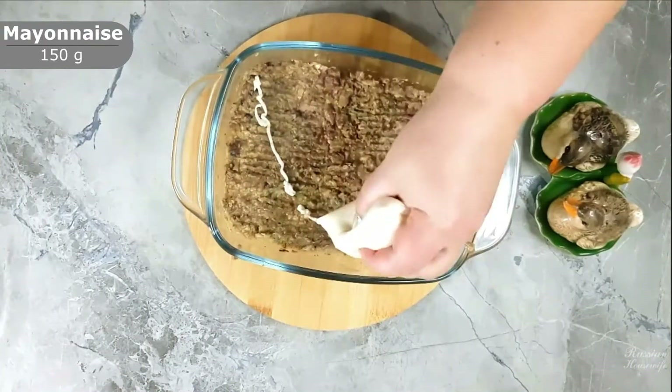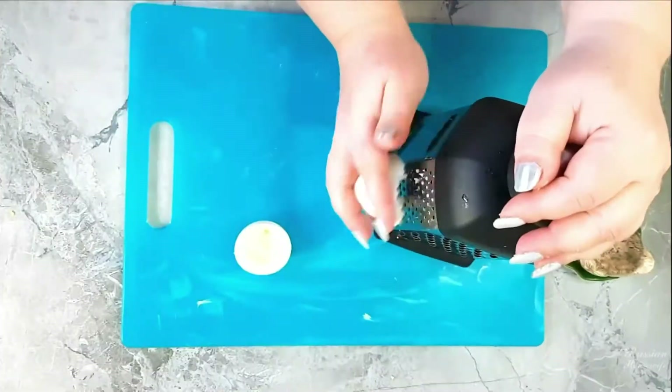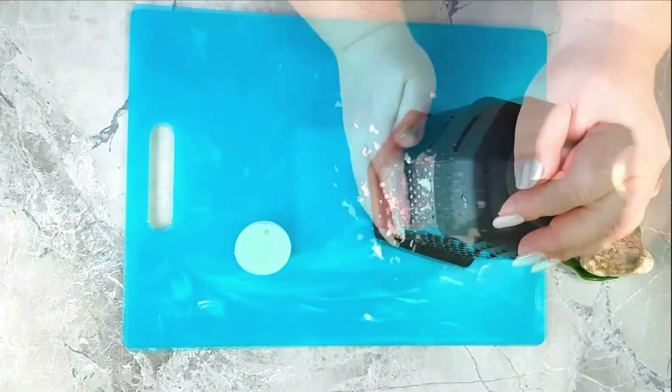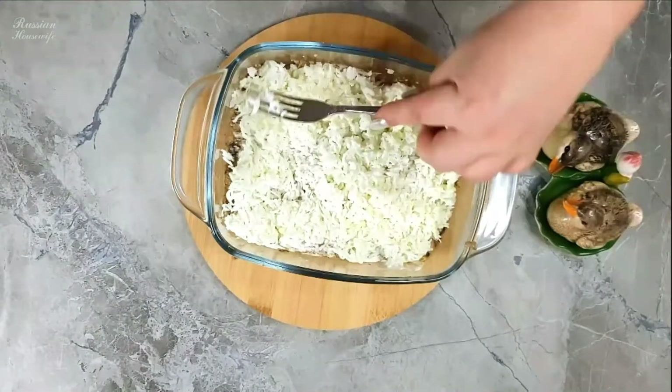Then we apply a thin layer of mayonnaise. Rub the egg whites on a fine grater and spread them as the next layer on the fish. All subsequent layers are slightly salted and coated with mayonnaise.